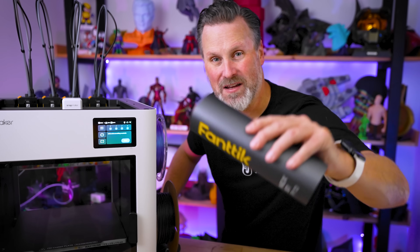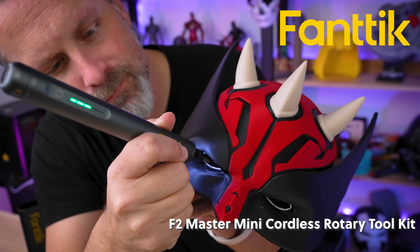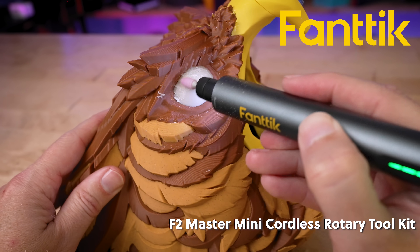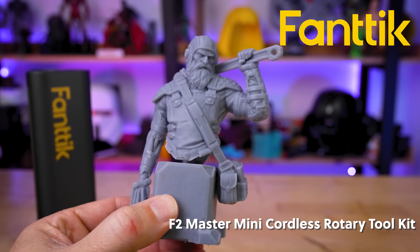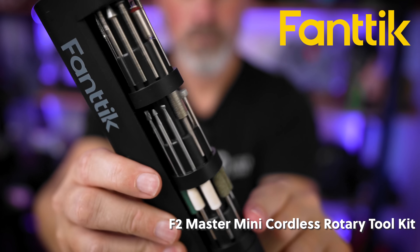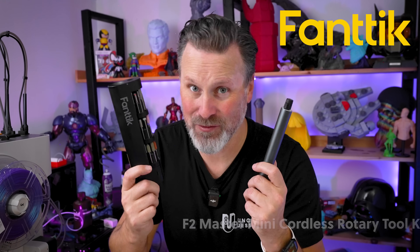And speaking of mods, here's a word from today's video sponsor, which is Fantic, where I've been putting their tools to the test over the past few months of use. First up is the Fantic F2 Master Cordless Rotary Tool. I've been using this nonstop to clean up both my FDM and resin 3D prints, and it's quickly becoming one of my favorite tools. It's super lightweight, really comfortable to use for long sessions, and it comes with a whole stash of extra attachments tucked inside its case, keeping all the bits right where I need them.